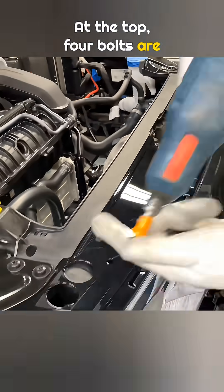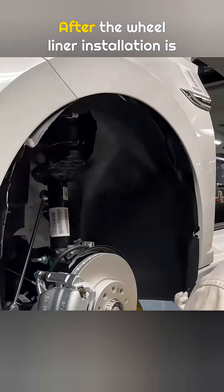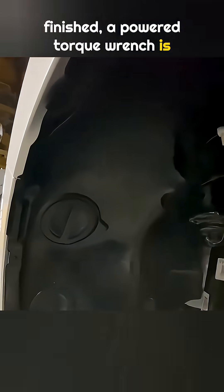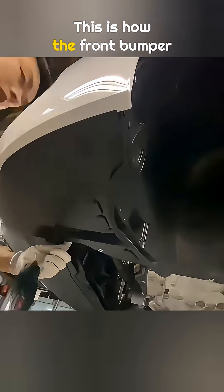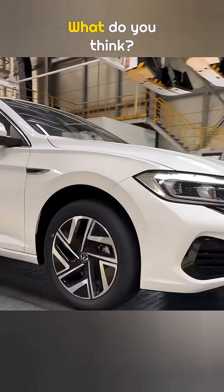At the top, four bolts are tightened using a powered torque wrench to secure the grille. After the wheel liner installation is finished, a powered torque wrench is used again to tighten the bolts that connect the cover to the wheel liner. This is how the front bumper cover looks after the installation is complete.